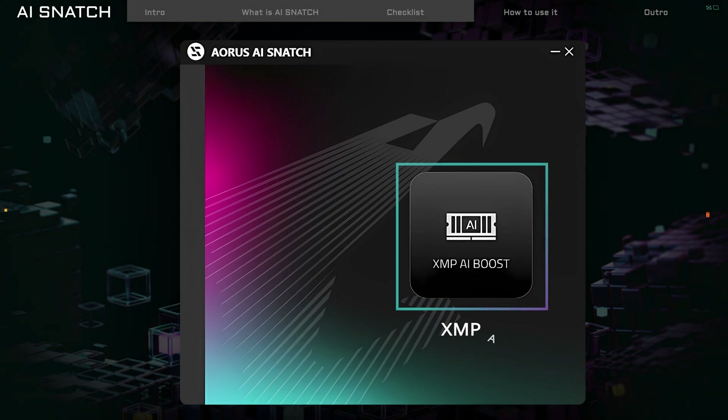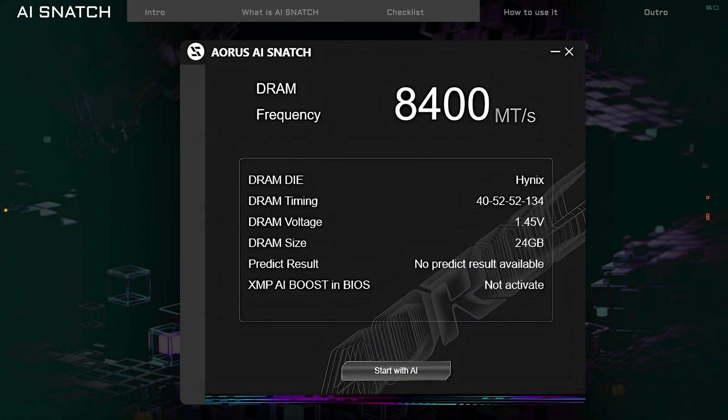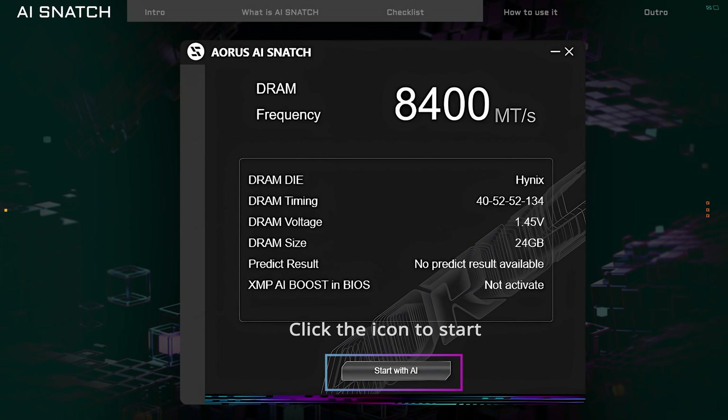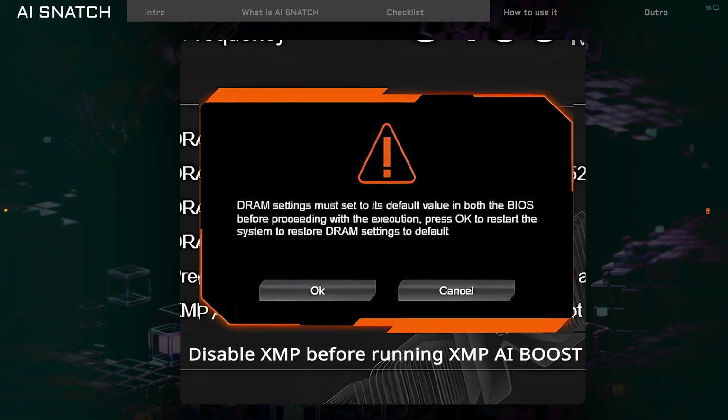On the main screen, click on XMP iBoost on the right side. You'll see your current memory speed and there's a Start with AI button at the bottom. If XMP is still enabled, you'll get a reminder to turn it off.